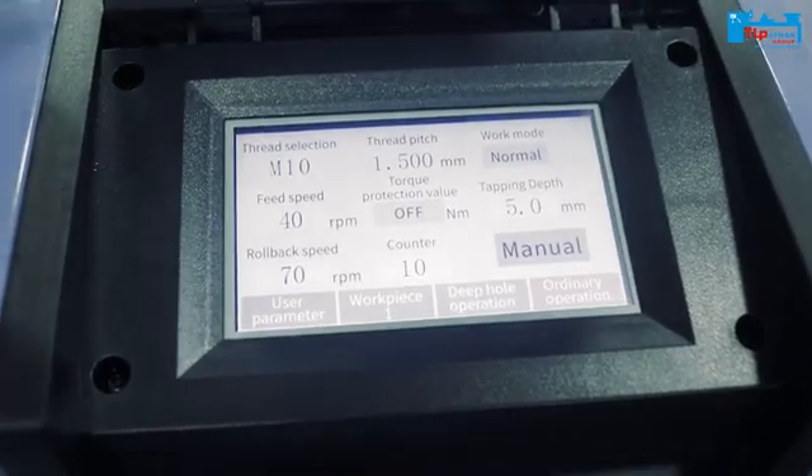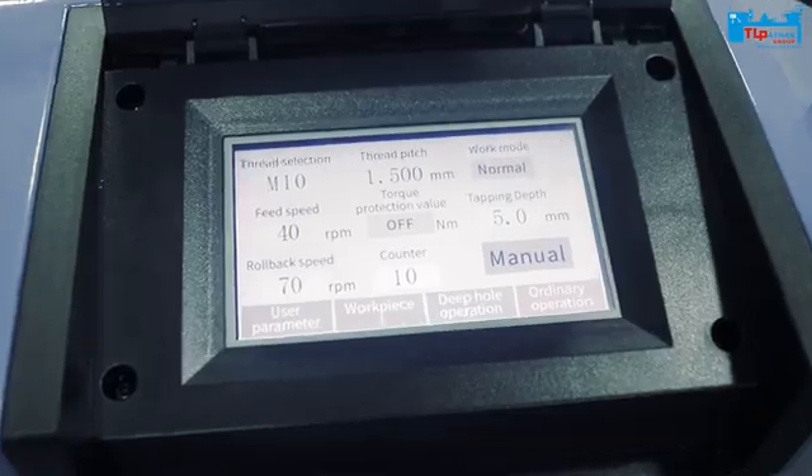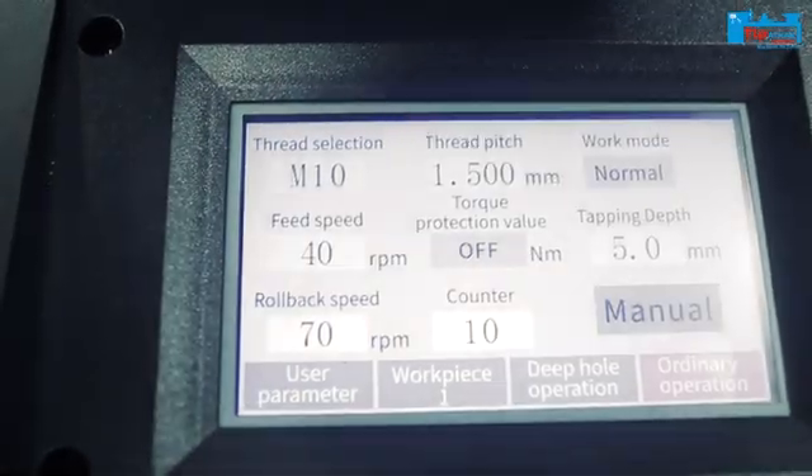This works in two different modes. First, let's talk about the manual mode. In the manual mode, we can start the operation of thread selection and pitch by clicking the button.